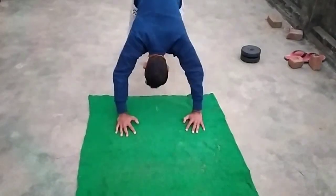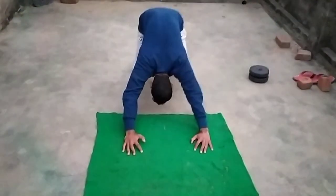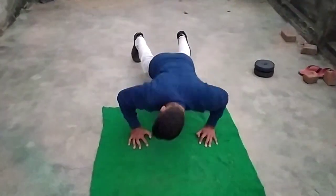Alright, let me check it out. Give me a sec.